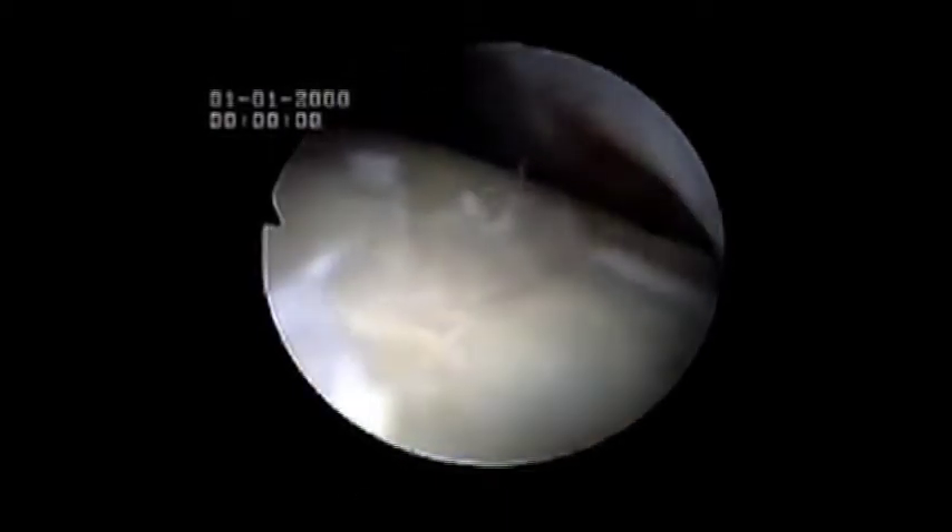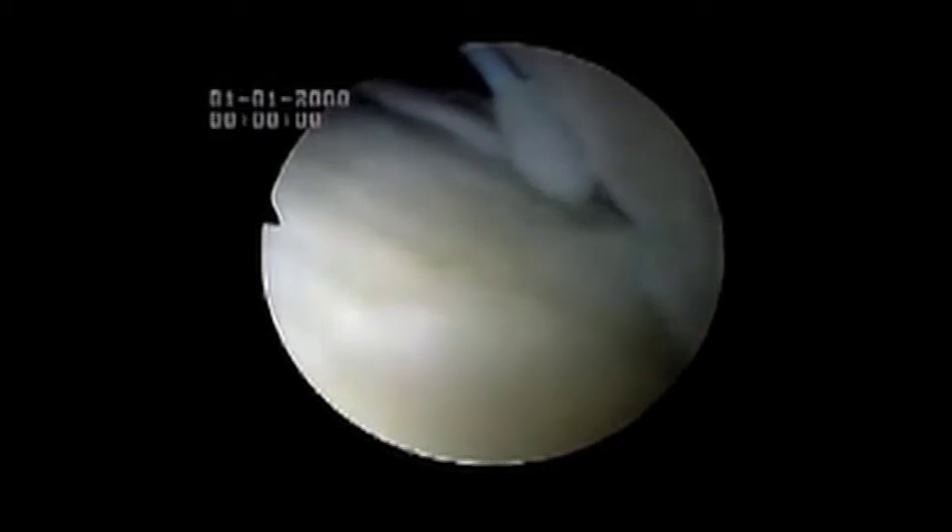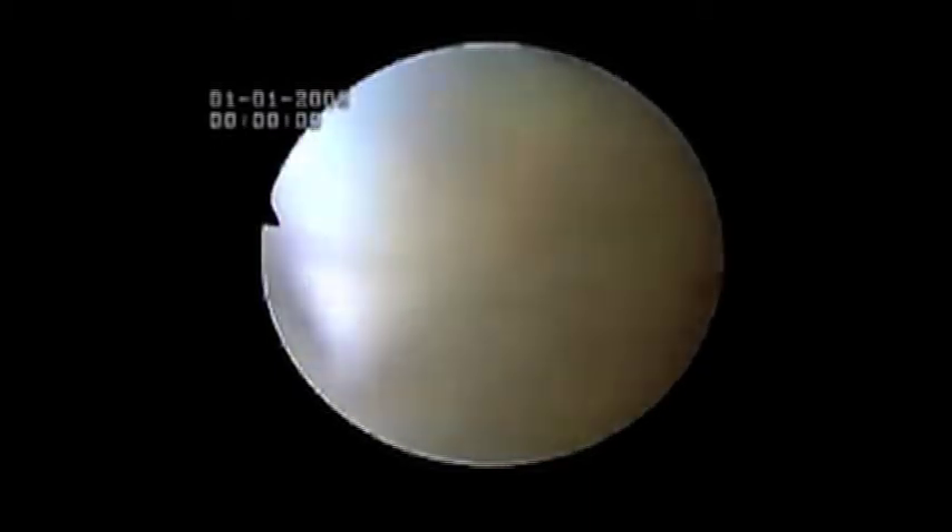The instrument being used to resect the band is a 3.5mm gator resector. It normally takes some minutes to remove this dense fibrotic tissue piecemeal. Associated with this dense fibrotic tissue is also synovitis, which is the reddish tissue you can see in the background.